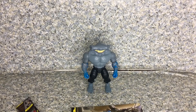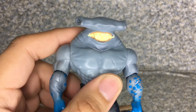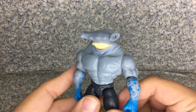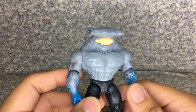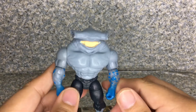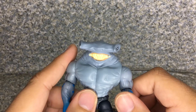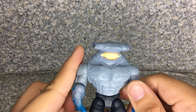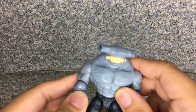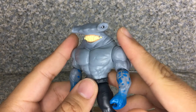Here we got King Shark out of the package. Take a look at the figure. To be honest, I know this particular character from the Harley Quinn animated TV series and the CW Flash series. I have no idea why he looks like a hammerhead shark instead of the normal shark that he was in both medias, which is kind of strange. Is this the original King Shark where he transformed his normal shark head into a hammerhead shark? I just don't know.